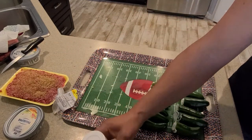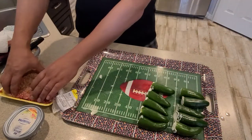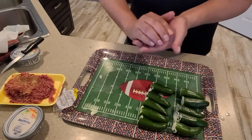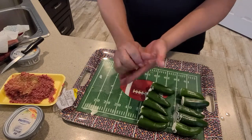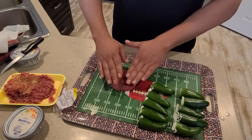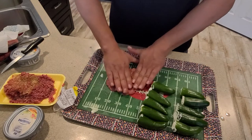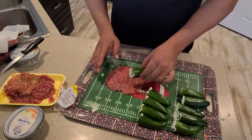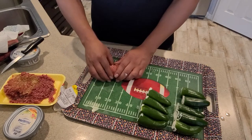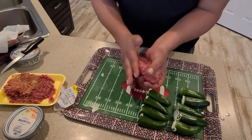I just seasoned the beef a little bit with some Stagnar steak seasoning, then I'm gonna take a handful about like that, just mush it around into a ball. Then I'm gonna lay it out and roll it — kind of like a burger but thinner. Because I think you know where I'm going with this. We're gonna take and wrap this baby up — a little meat blanket for the jalapeño.